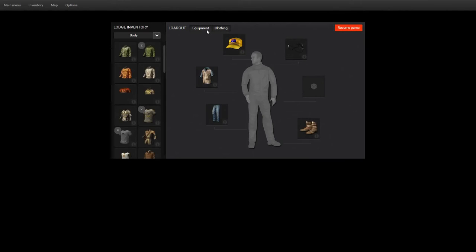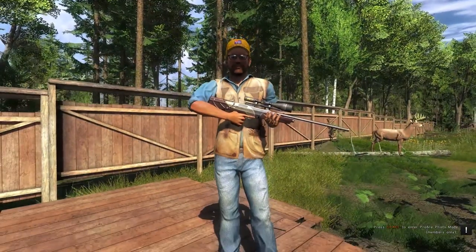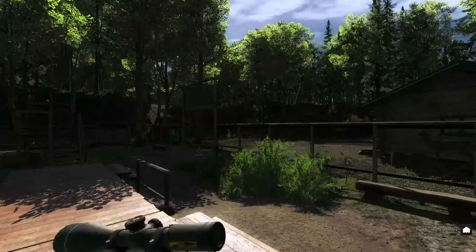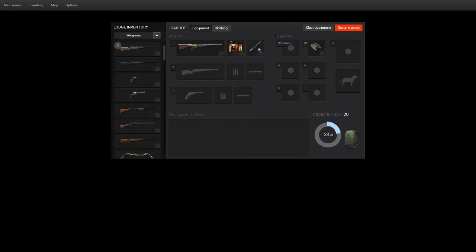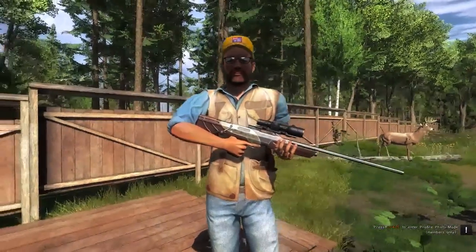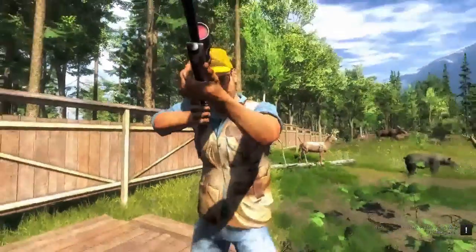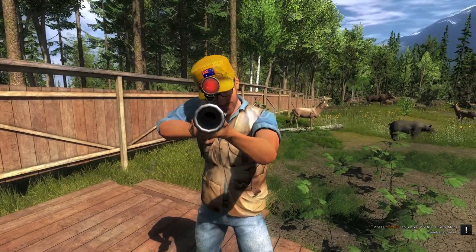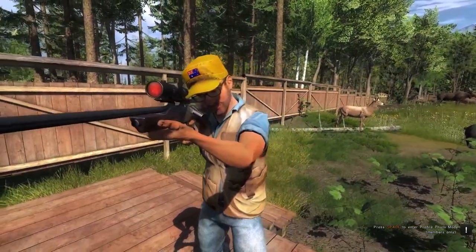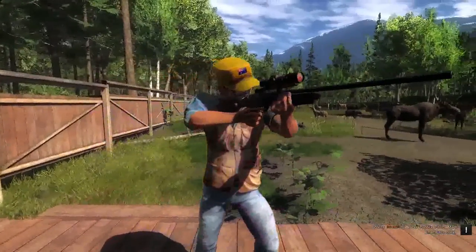I'll just show you the other two scopes. The 12x50 scope — this is what it looks like on the gun. And of course that leaves the aim point — that's what the aim point looks like. I do like the aim point when you aim down the sights, because it's actually like a red scope in the middle there. Isn't that awesome? And here's what the gun looks like in third person aiming down the sights.